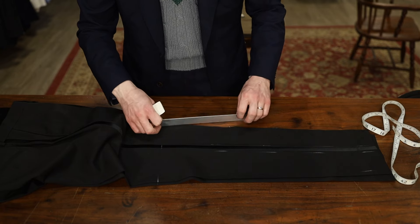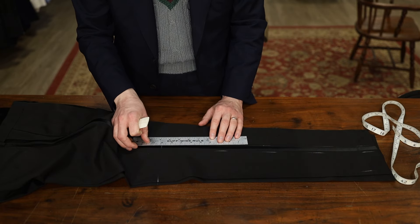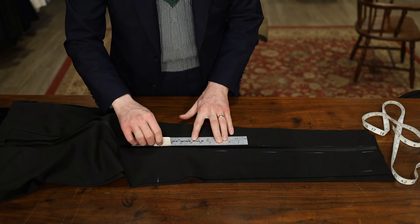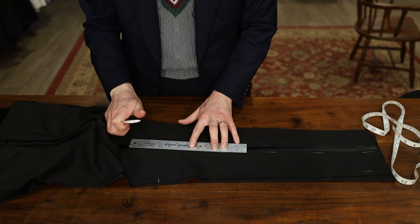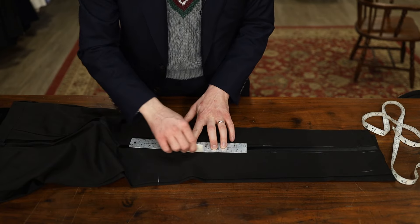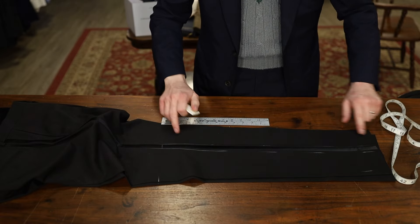Once you get close to the top, we're just going to taper that back in to those seams. Then connect the rest of your dots.